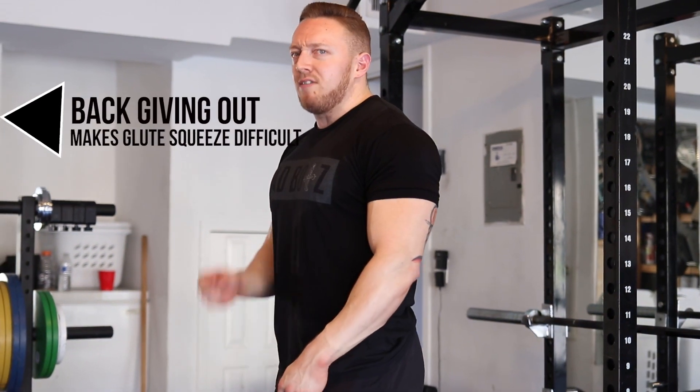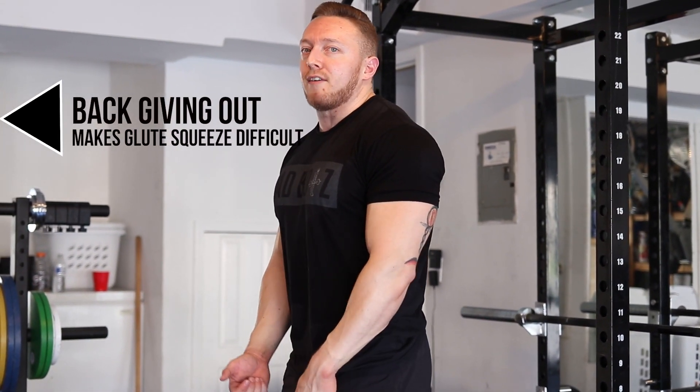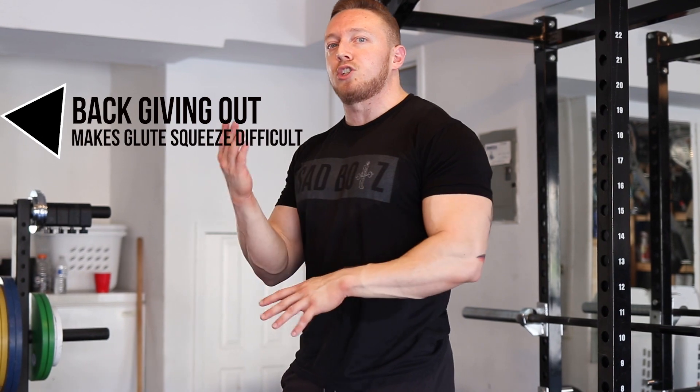A thing Johnny mentioned in his video that I want to address: a lot of people try to cue squeezing the glutes under — something I've even said in the past — but that should almost be a passive thought. It should be extremely easy to do if you maintain your back position. If the back gives even a little bit, it's much harder to squeeze your glutes through, and this is what slows lockouts down. Instead, staying rigid and maintaining your back position keeps everything neutral and extended, and the glutes have an easy time pulling through.